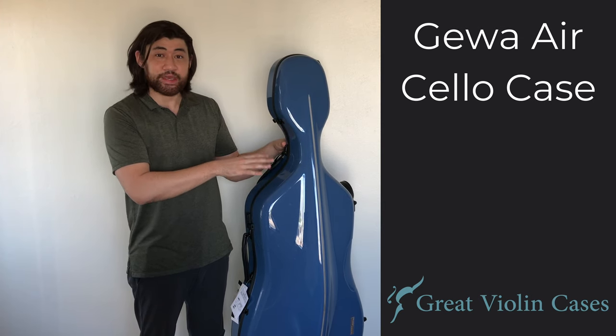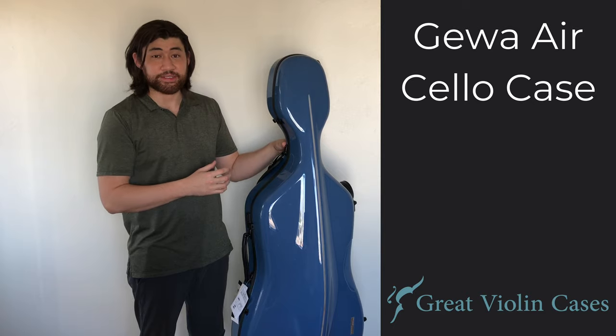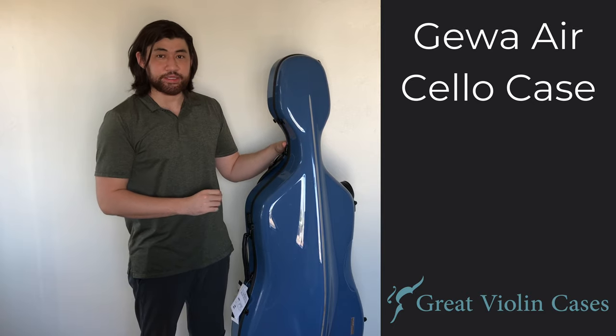If you're interested, be sure to check out this case at GreatViolinCases.com. The link will be in the description.